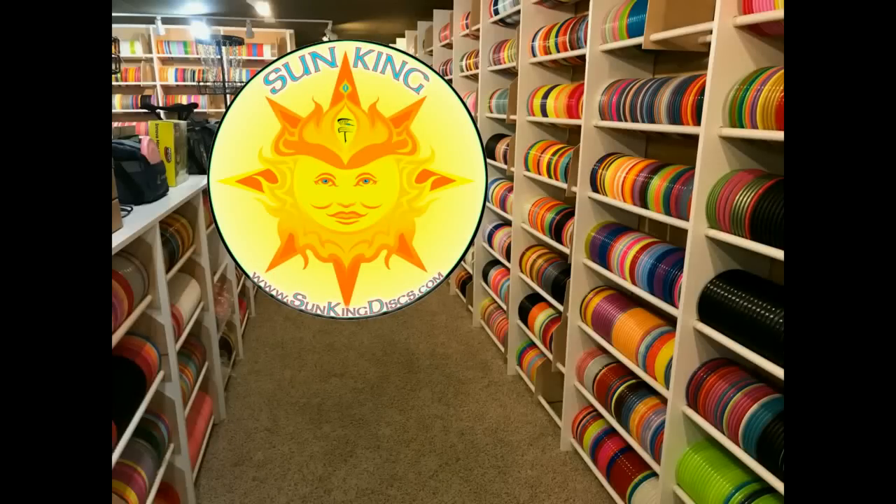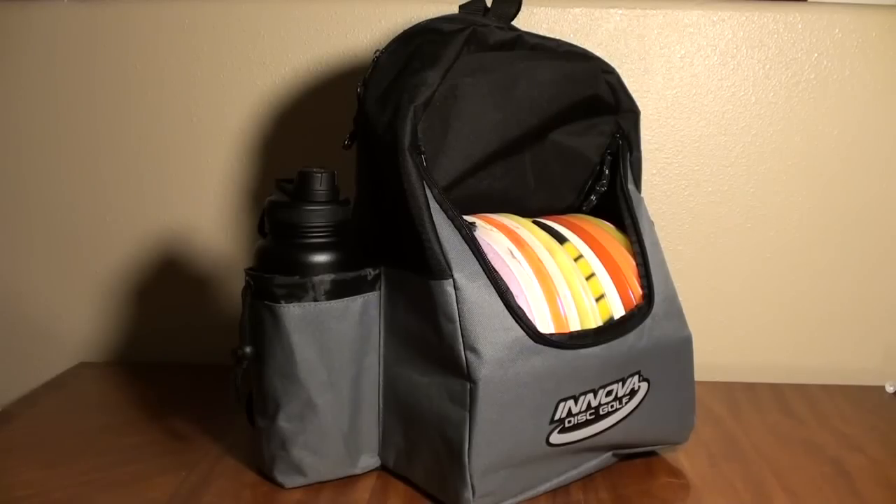This video is brought to you by Sun King Discs. Check out sunkingdiscs.com for a full selection of disc golf merchandise and get free shipping on all orders over 12 bucks.